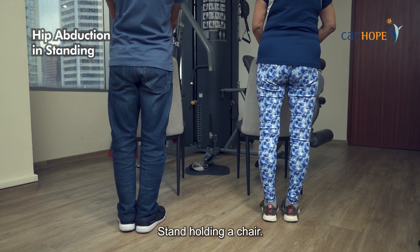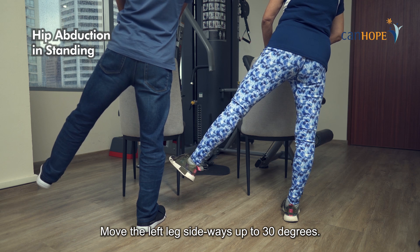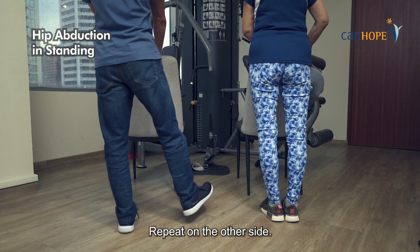Stand holding a chair. Move the left leg sideways up to 30 degrees. Repeat on the other side.